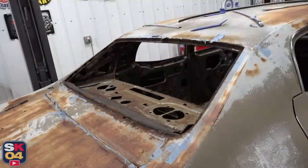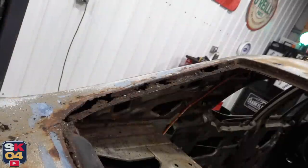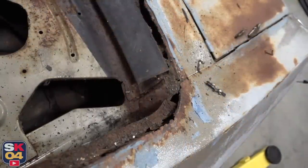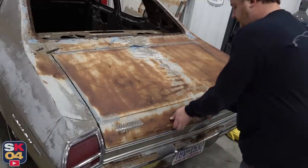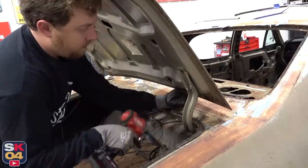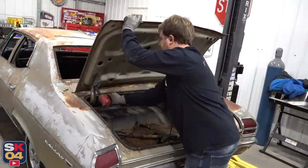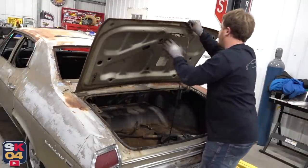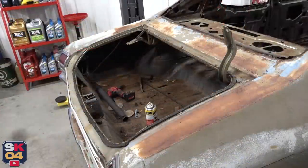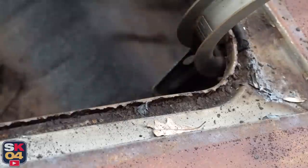I would venture to guess the main reason why everything in the back is so much more rusty than the front is because of this rotten window frame. The trunk pan, the rear shelf — just all of it. Water must have been pouring in this thing for many, many years. All of the weatherstrip channels around the trunk are going to have to be reworked as well. Some are better than others, but they're all pretty crusty.